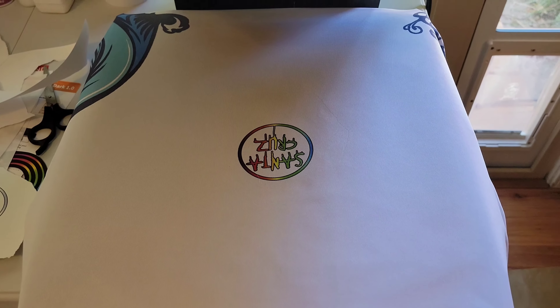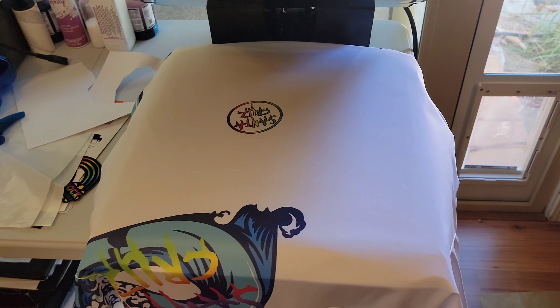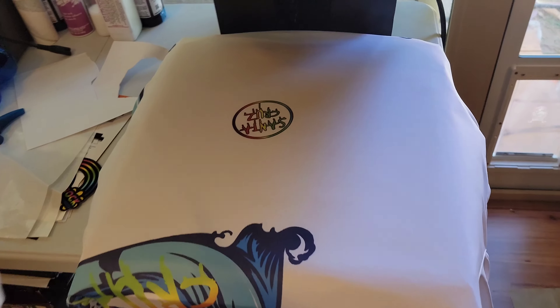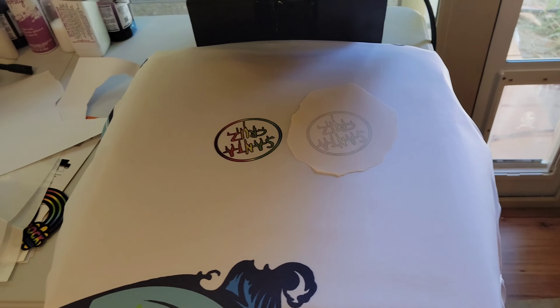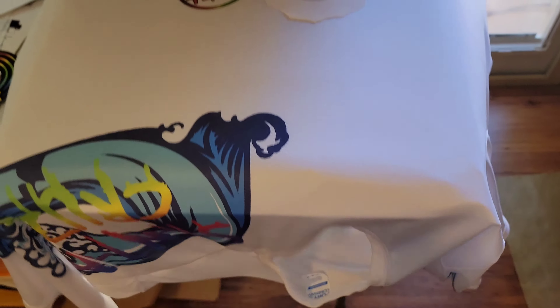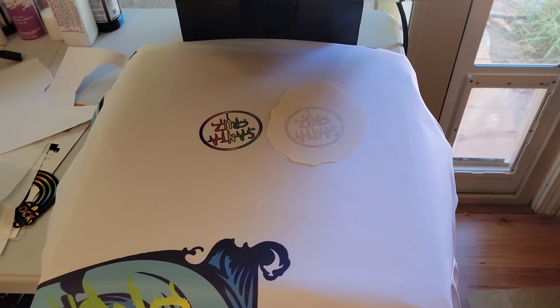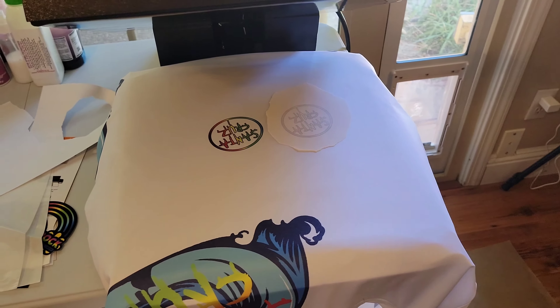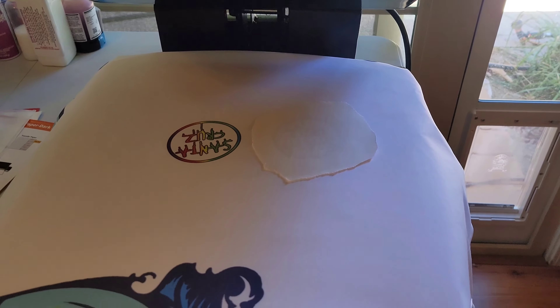I made the executive decision to put the white one right next to the other one so we can see the comparison easily. This is the front of the shirt, not the back. I'll also adjust the pressure a little bit to try to get rid of those creases. We've got the white side down and the pad underneath.